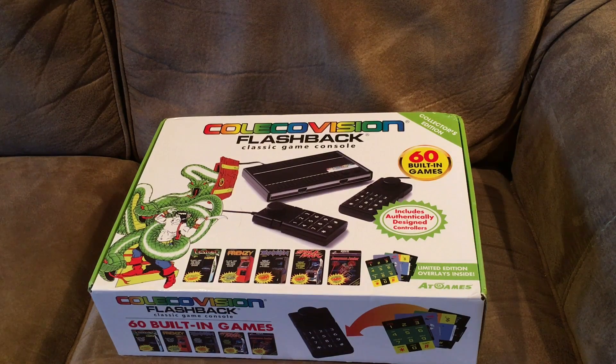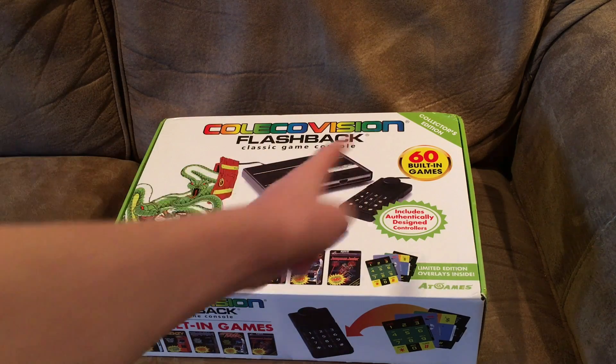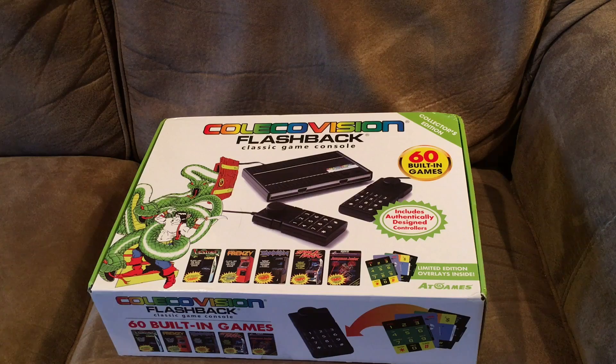Hey YouTube, NintendoCraftStudios here, gonna be doing another unboxing and this time it's nothing new — this is something kind of old. Well, this version isn't very old. This is the ColecoVision Flashback, a flashback console of the original ColecoVision which released, I think, 1982. Since this is a flashback, it includes 60 built-in games as it says right there.